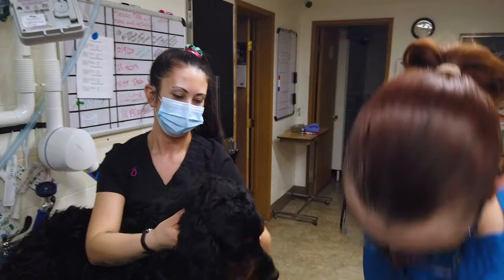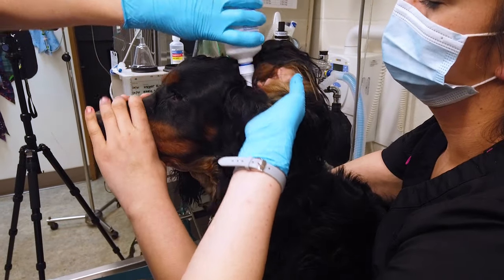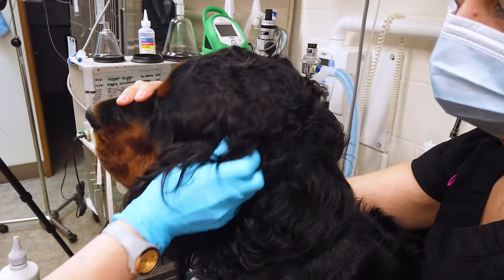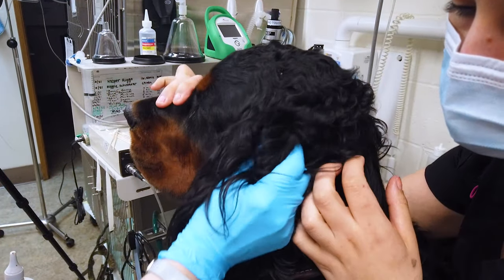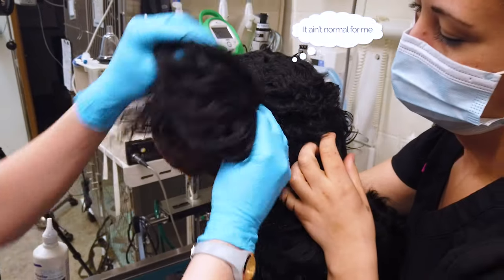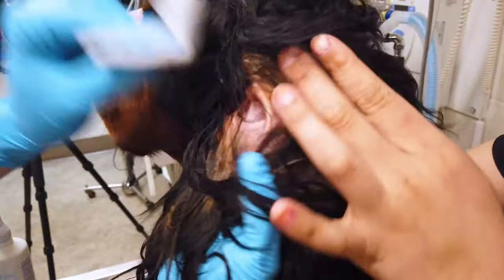Okay, Reggie, your ear. Just pour it into the ear canal and massage the ear for about 60 seconds to loosen that debris up. You can hear squishing sounds sometimes — that is completely normal. Flipping his ear back over, you can see all of that cleanser there, which is going to help us get all that debris off his ears.